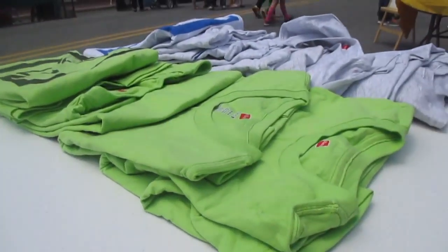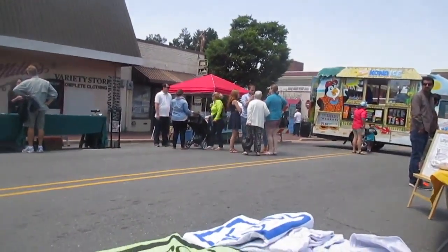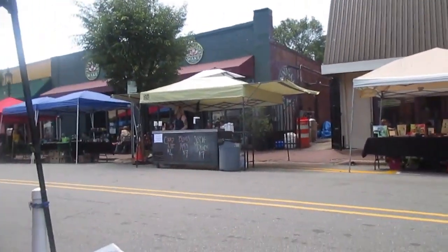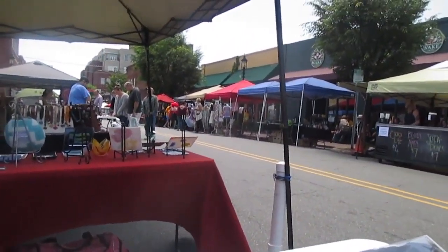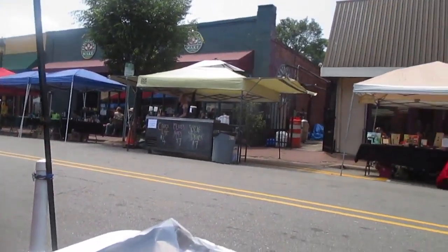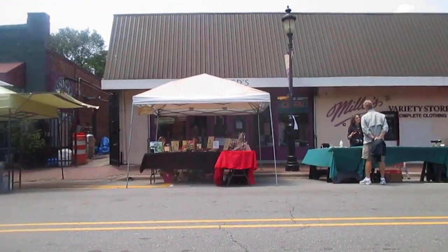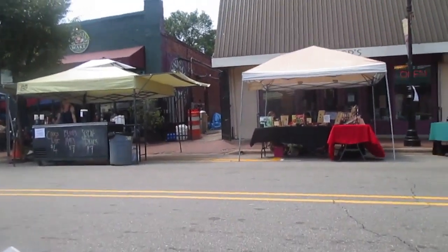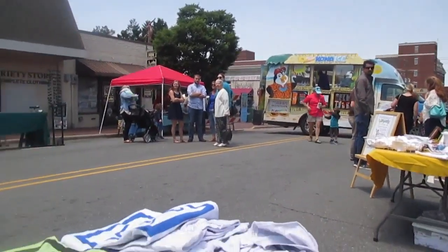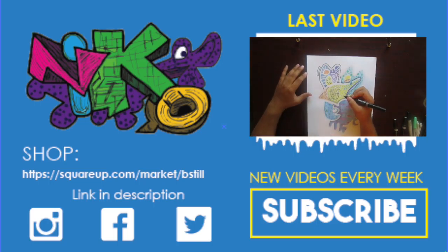At the arts market on Sunday again, selling prints and t-shirts. This will probably be the last Sunday because next week they'll be having a bike race. I just came by to see if I can sell anything — if I don't sell anything, it's cool. I'll probably try to look at the stands later on, but I'm pretty much at my station right now.